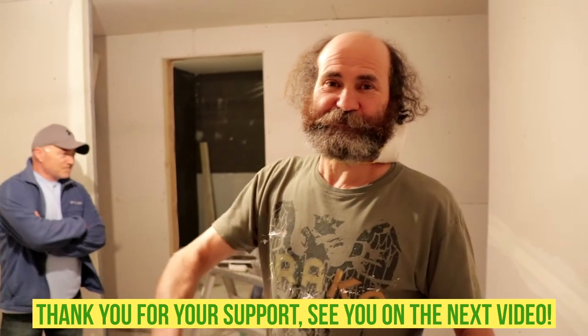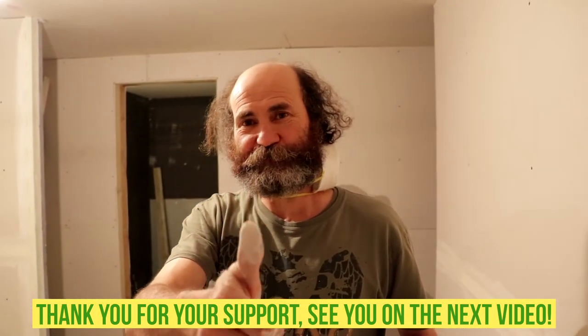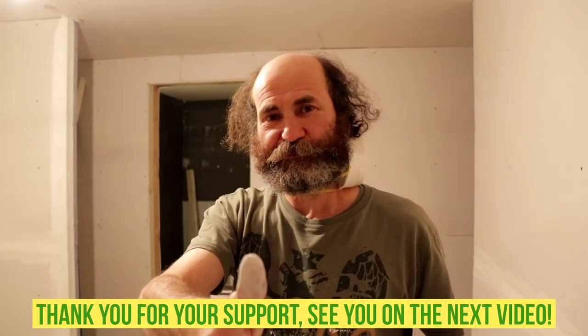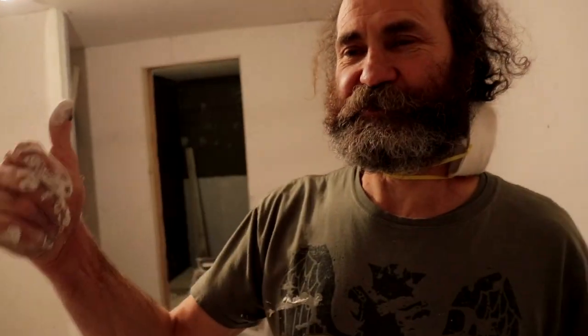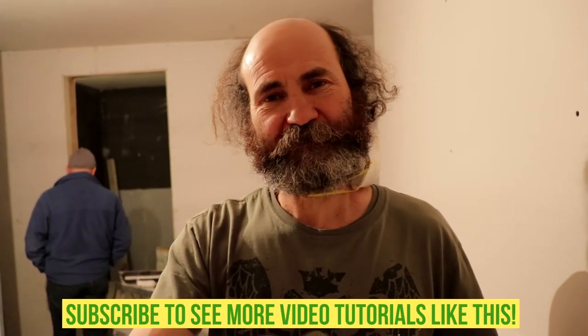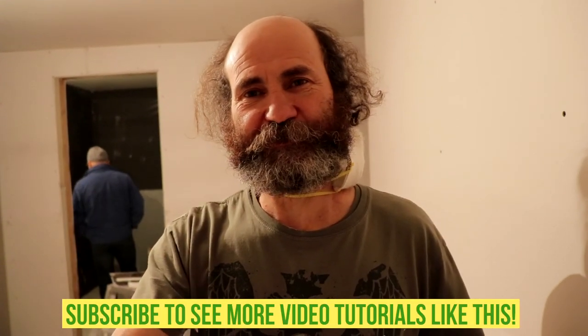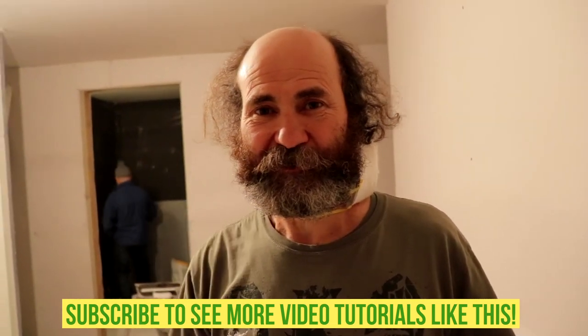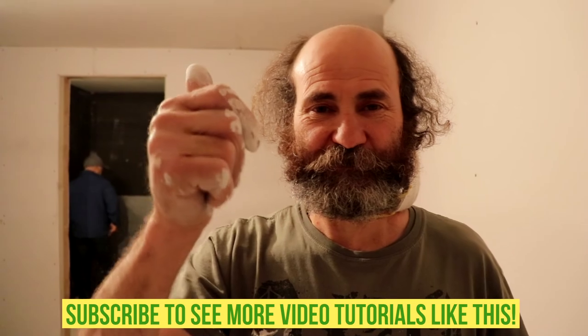Okay my friends, thank you for watching this video, I love you guys, thank you for your support. If you have any questions about how to do inside corner tape, leave your comments or your questions and we will answer you right away. Thank you very much for watching this video, I love you guys, see you soon.